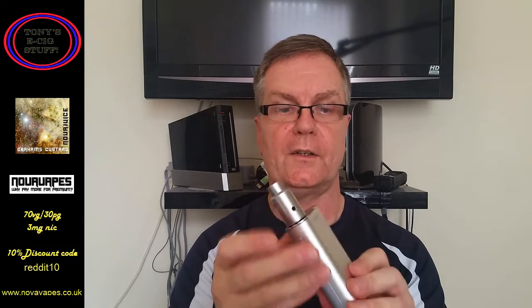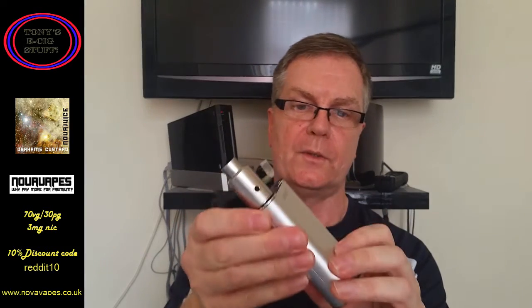It's a TPD compliant bottle, 10 mil, with a child safety cap. As with all the other juices, I've pre-juiced the device. The device is the Aeronaut RDA on the iStick 100, single Kanthal coil coming out at 0.5 ohms, and I'm going to vape this at 32 watts.